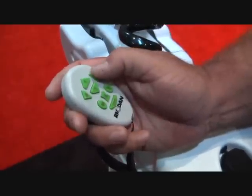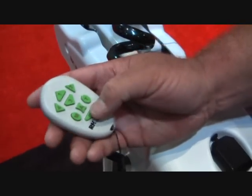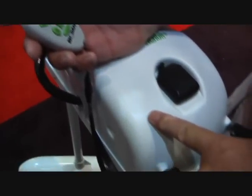In manual mode, you can steer left and right, with 10 forward speeds and 10 reverse speeds, just like other trolling motors. The difference is we have GPS mounted within the unit itself,